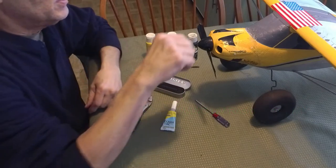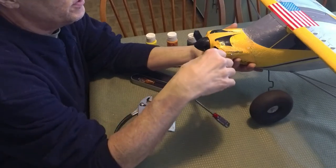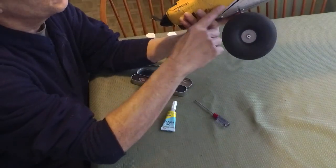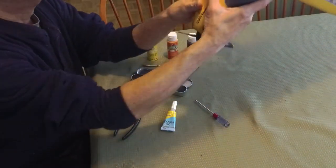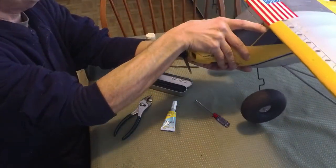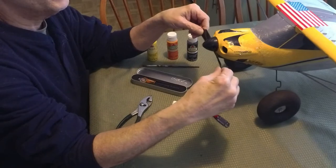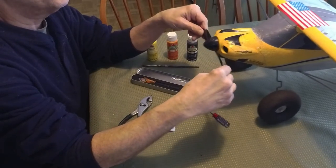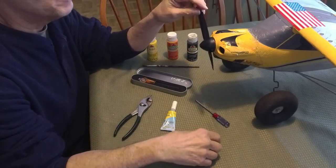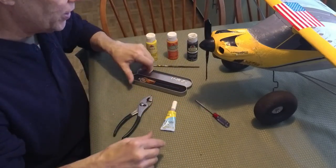Hey guys, as you saw the other day I cracked the nose off this plane — the Hobby Zone Carbon Cub. The repair with the glue came out pretty well and I have a little paint job on it. I'm still waiting about a day for the prop. Horizon Hobby already sent it out the same day I ordered it, shipped FedEx. Chicago already has it so it'll probably be here tomorrow.